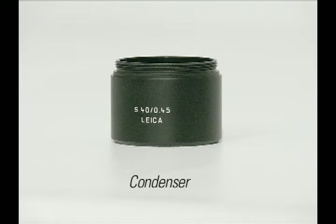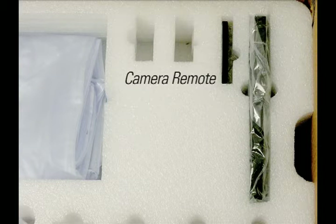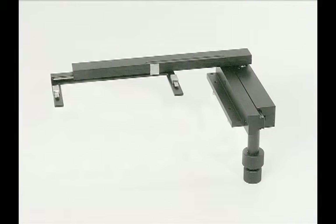And you will receive the following items, if applicable to your configuration: a light filter; camera remote; attachable object guide; and inserts.